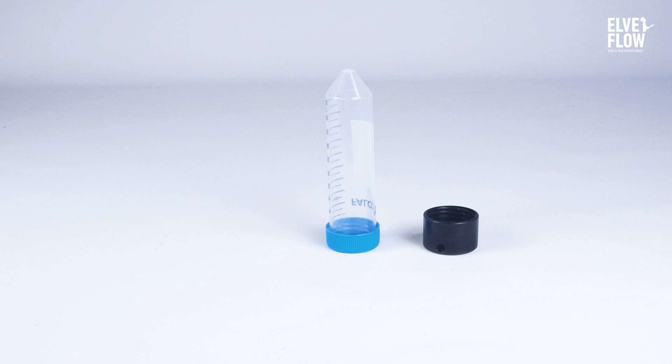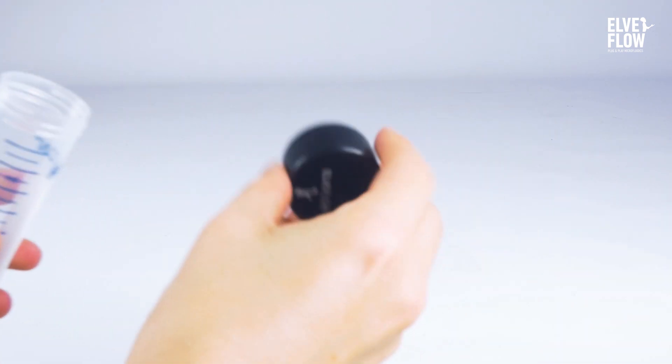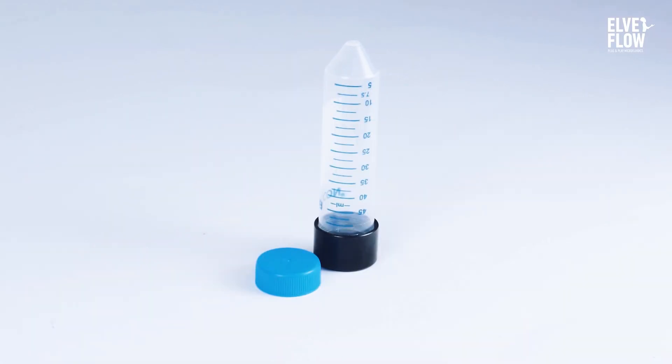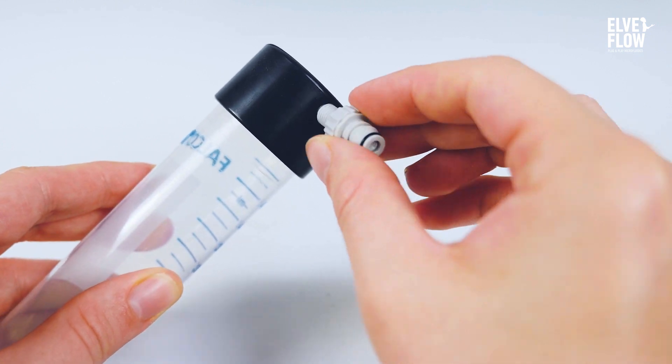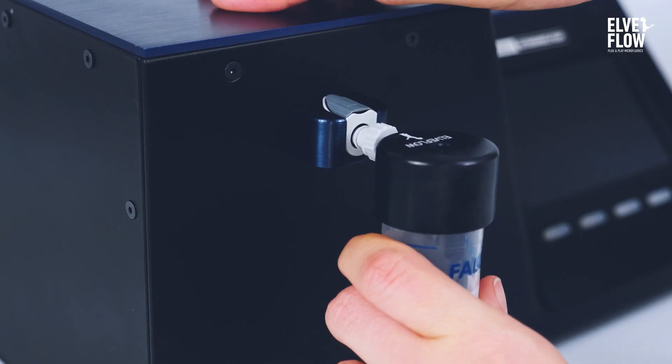This step is really easy. Screw on the pressurized reservoir cap. Then, let's plug and play — fix the quick connect fitting to the cap and plug it into the Cobalt.